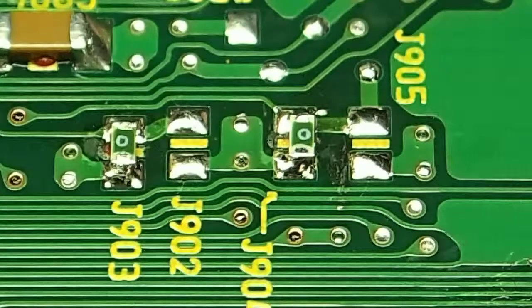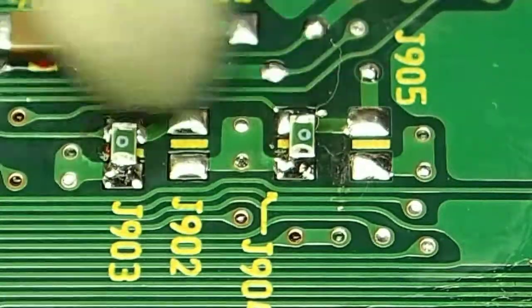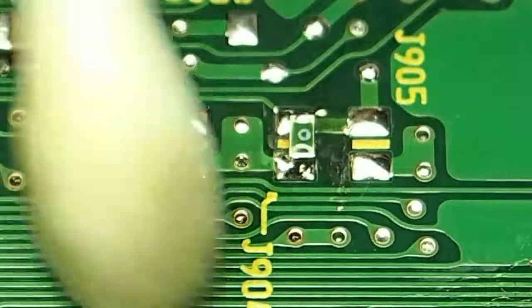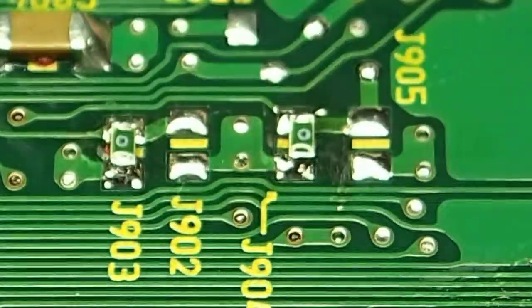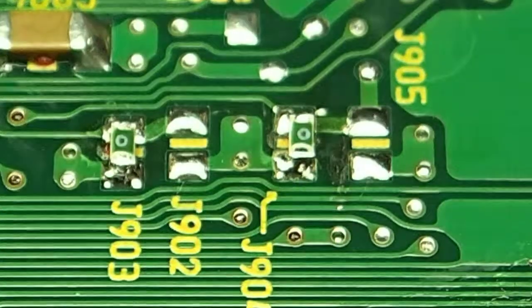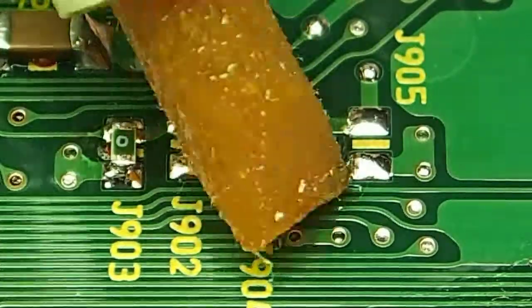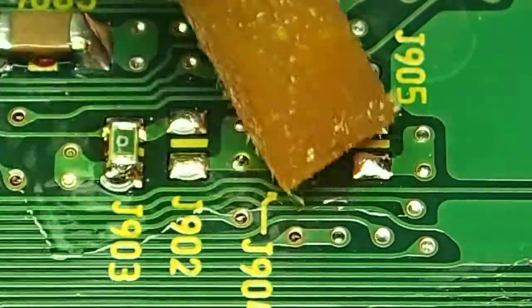First thing to do is give things a really good cleanup with a cotton bud and some acetone, so make sure you do a thorough job of that. This one's actually been cleaned before so it's pretty good, but you basically want everything perfectly clean before you start. Then flux - flux is your friend - so flux them up to the max.